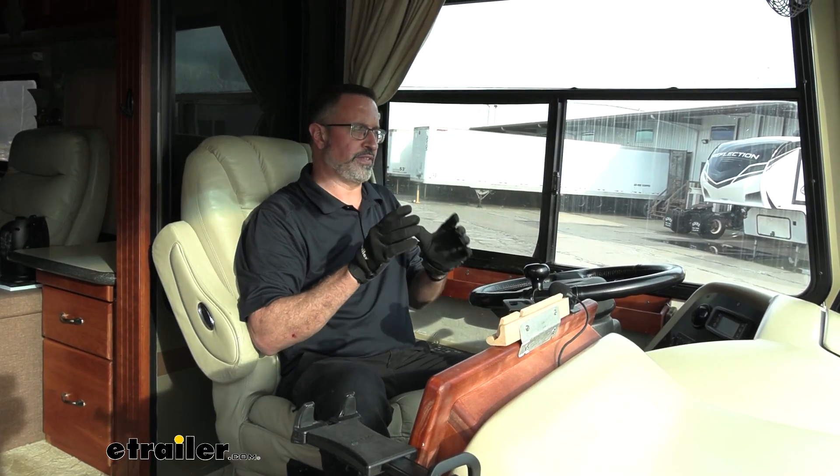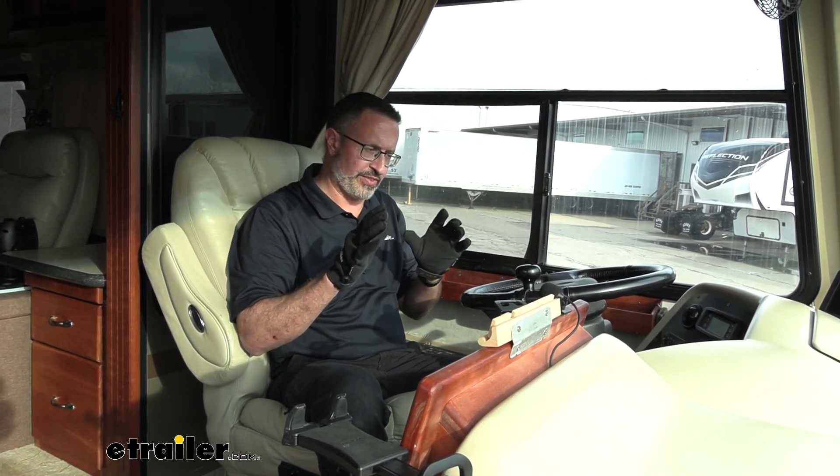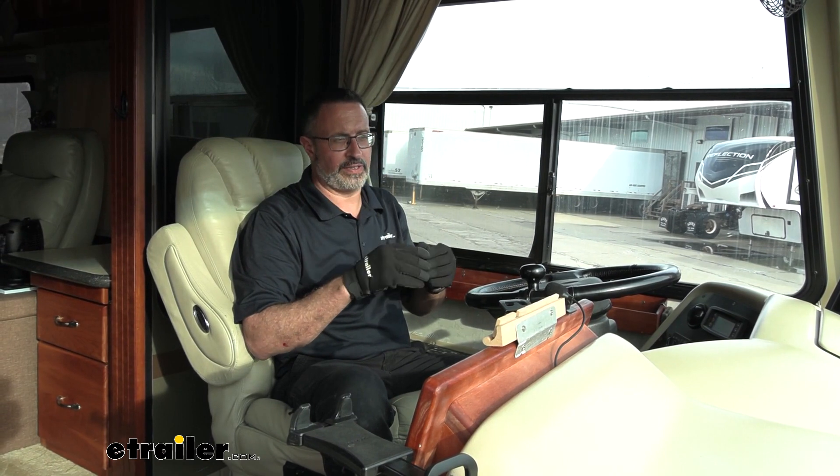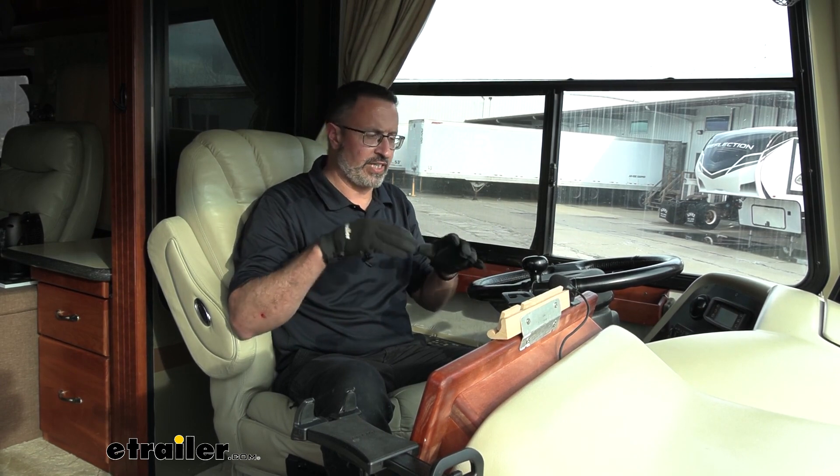My final thoughts on the Demco Air Force One kit: if you flat-tow a lot, this is, in my opinion, the way to go. There's a reason this is one of the most popular kits we have here at E-Trailer for a supplemental braking system with a vehicle that has air brakes. If you want to see the components and how to install them on your Chevy Equinox, stick around.